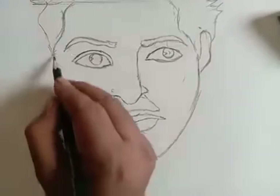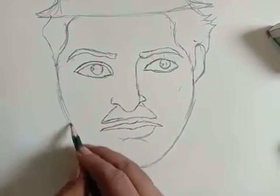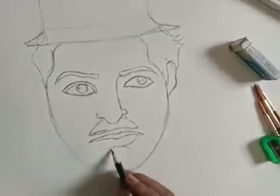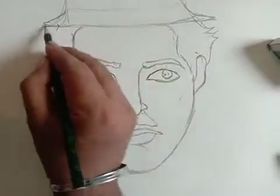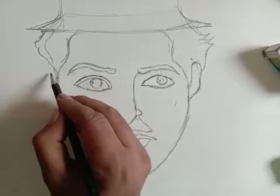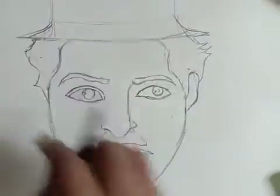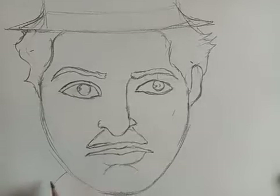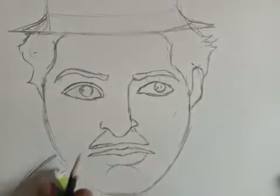Then we have to draw the chin, and then we have to cover with this, so the chin is also done. Now the hair is also appropriate according to the portion. Now we have to draw the coat.